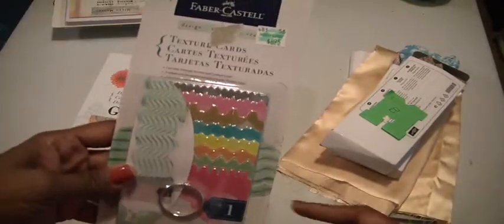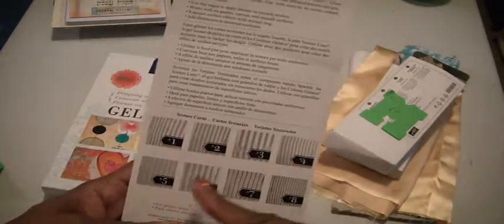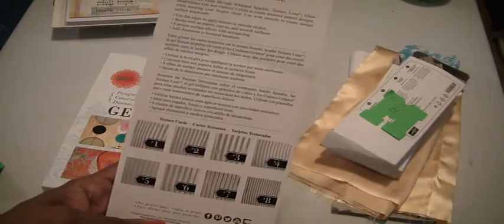Then you're going to get these Faber-Castell texture cards that you can use with gelatos. There are eight different cards that will offer you different textures that you can use on your projects.